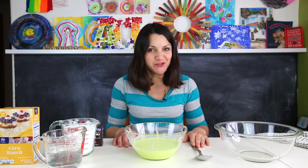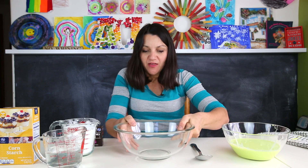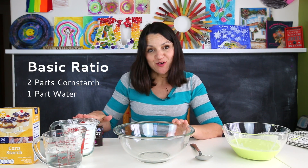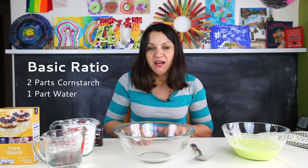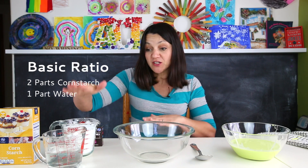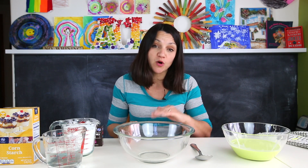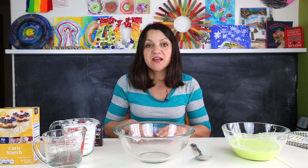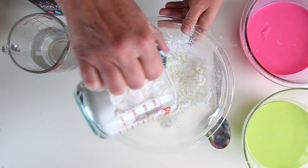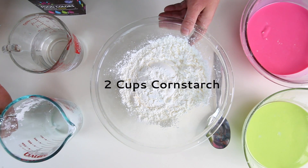I know you're dying to try to make this yourself, so let's get started. The basic ratio for Ooblek is two parts cornstarch to one part water. Ooblek, unlike other recipes, is one that you kind of have to finesse. I usually start with this ratio, but if I find it's not working I'll add a little bit more cornstarch or water depending on the consistency I'm getting. So let's go ahead and start with the basic recipe: two cups of cornstarch and one cup of water.